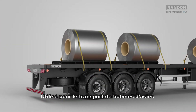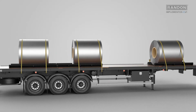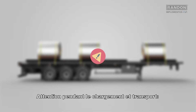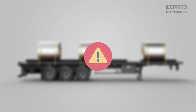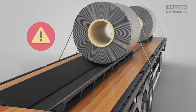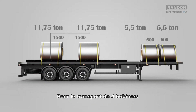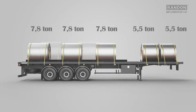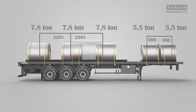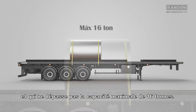Use for the transportation of steel reels. Attention during loading and transportation. The maximum diameter of the reels is 1600 millimeters. The positioning of the reel on the cradle must be in agreement with the amount and the weight. For the transportation of three reels. For the transportation of four reels. For the transportation of a single reel, it is recommended that it be in the central position and does not exceed the maximum capacity of 16 tons.